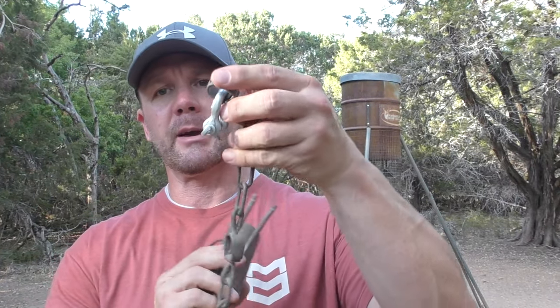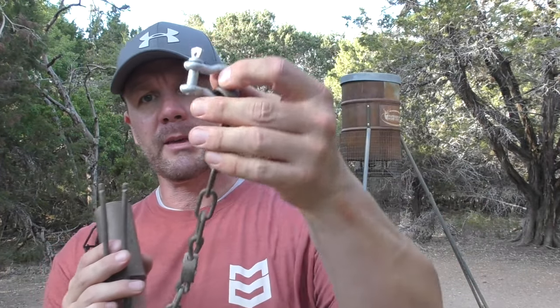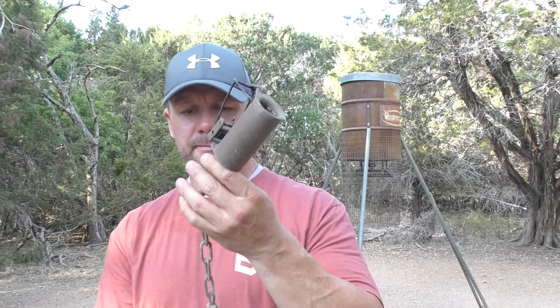Now you've got a few choices with these kinds of traps. You can do like I'm going to do — buy these 50-60 cent little clamps at Lowe's or Home Depot and put it around the leg of the feeder. Or you can buy stakes and drive them in the ground to keep the trap in place. What you don't want to do is just stick this in the ground and walk off — the raccoon will get its leg caught in the trap and drag it off, never to be seen again.